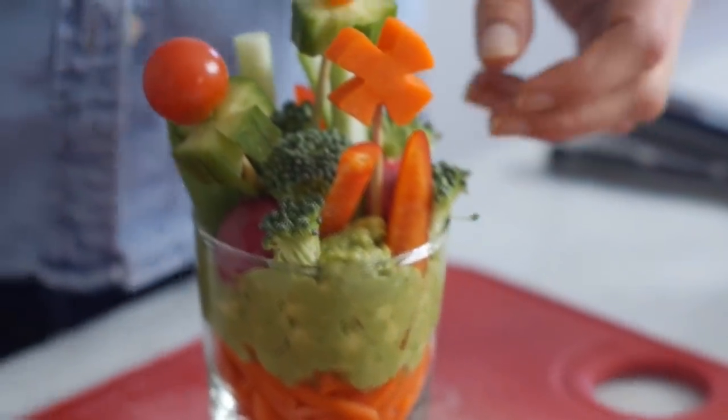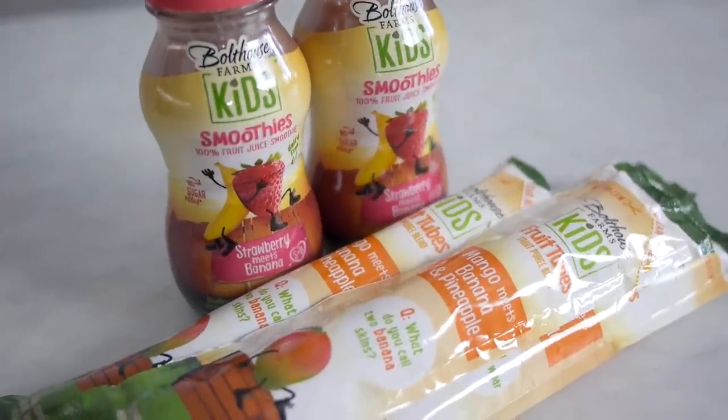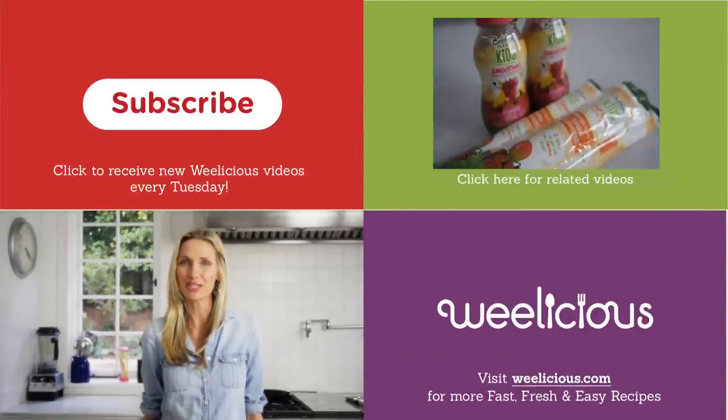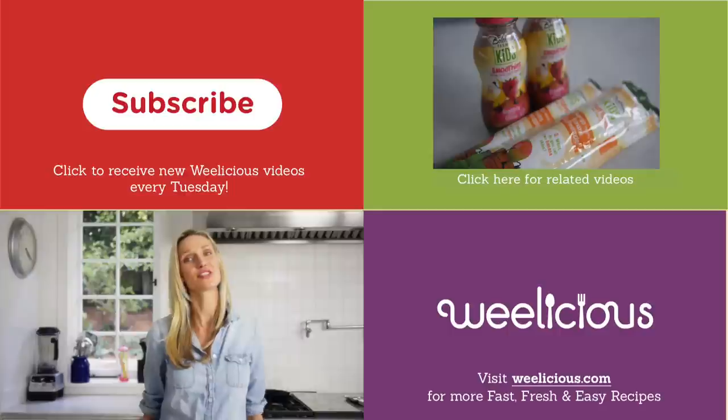In addition to these garden veggie cups, parents can get their kids excited about the unbake sale initiative and eating healthier fruits and vegetables by incorporating Bolthouse kids smoothies and fruit tubes into their school lunch, snacks, and other meals. For more fast, fresh, and easy recipes like this, check out wheelicious.com. Don't forget to subscribe, leave a comment below, and go to unbakesale.com to learn more about how you can get involved.